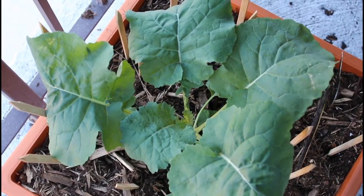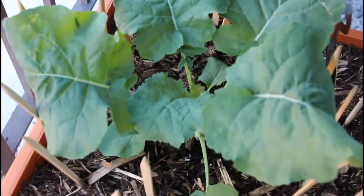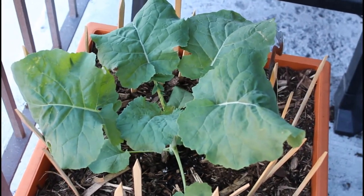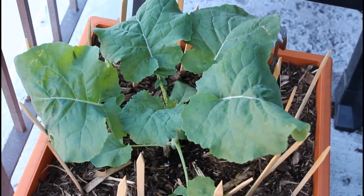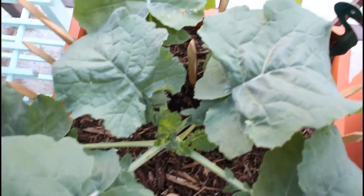Broccoli does require full sun, about six hours or more a day. Pay attention to the frost date in your area to make sure you have enough time to grow it fully. Here we have about two weeks of growth from the seedling stage — the leaves are getting pretty big on the plant and it has stretched out in the container.